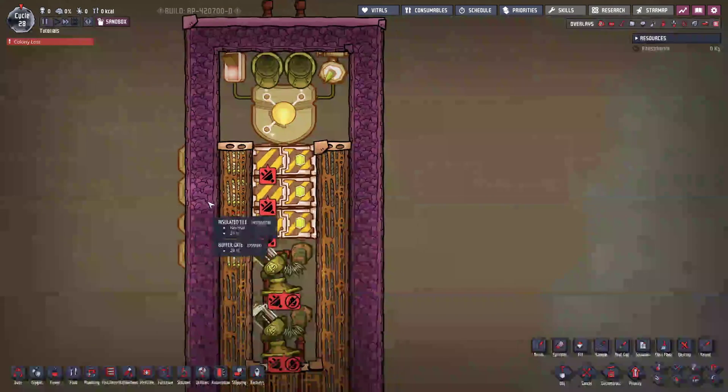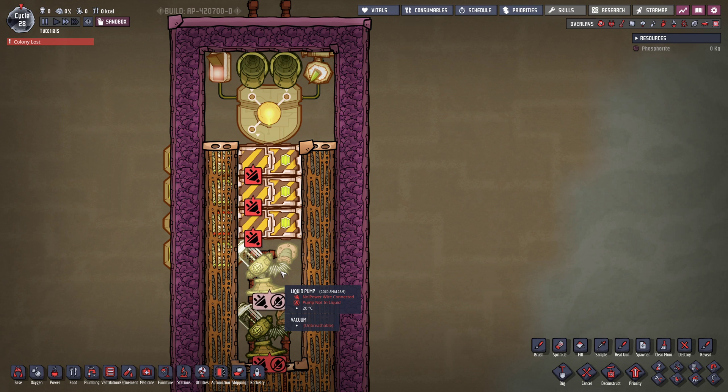What we want to achieve with this circuit is: both of these doors should open up first, then the upper door should close — therefore trapping whatever liquid we have falling down. Then the lower door is going to open, then the middle door is going to close, and the lower door is going to close. Therefore, the liquid has been pushed all the way down.